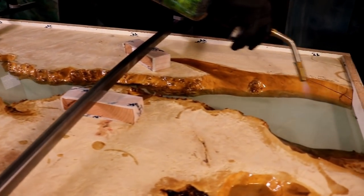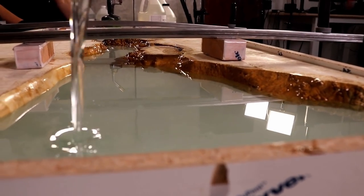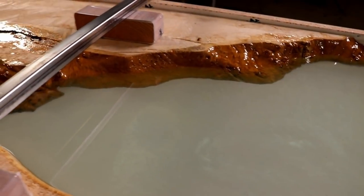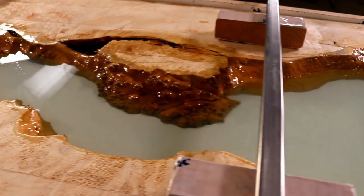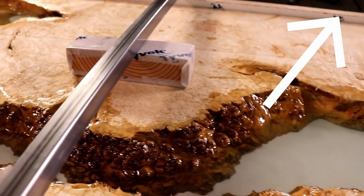If you want to watch the entirety of this process, we did film this portion live. We go live in front of YouTube every Tuesday at 5 p.m. Pacific time. Watch the arrow right here — this will lead you to the full episode.